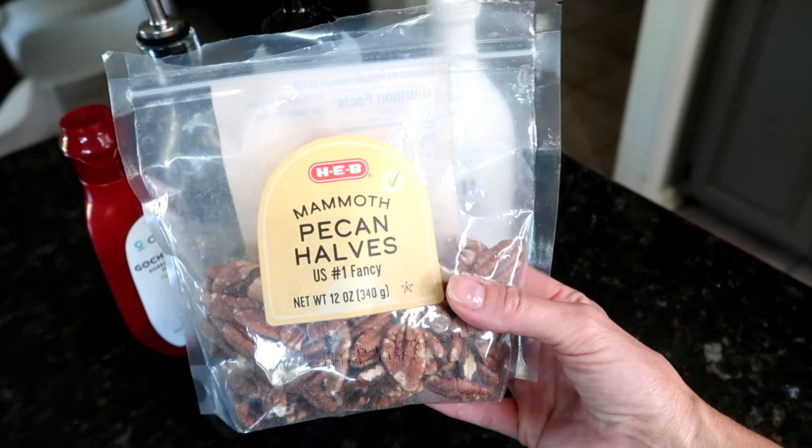Those pecans are almost done and now I'm going to put together the sweet potatoes. Basically you carefully peel off the skin and then mix them with all the other ingredients in a bowl. I'm just going to use a potato masher to do this, and then we'll get to assembling this delicious dinner.